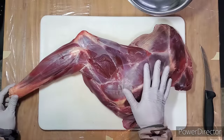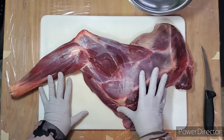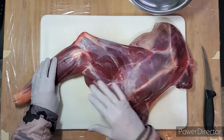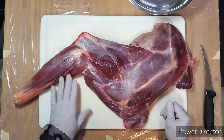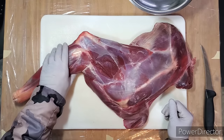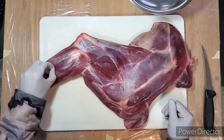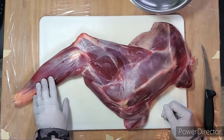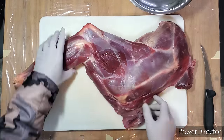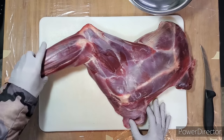With the front shoulder, especially on a deer, I trim this up for grind — with the exception of the shank, which I keep whole. You can slow cook the shank just like the hind quarter shanks and it turns out really well. All the connective tissue cooks down and it's wonderful. So this is essentially burger meat, jerky meat, or sausage meat.